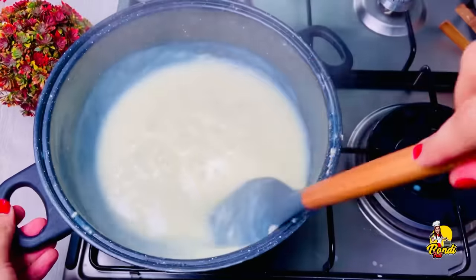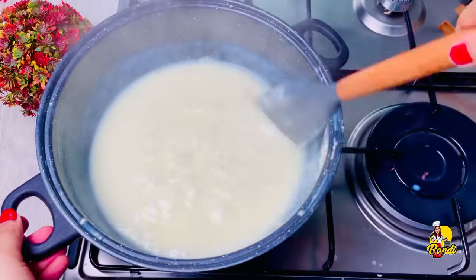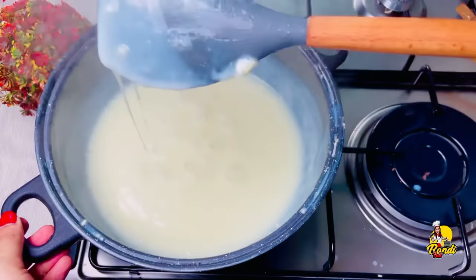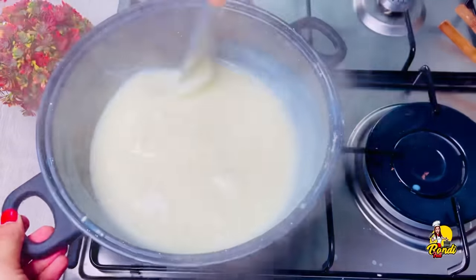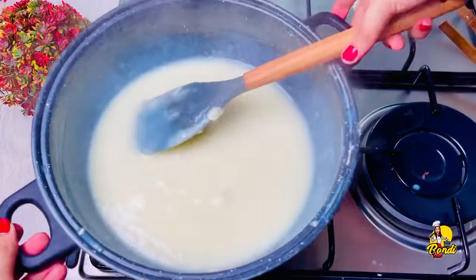We will add this to a little wider. This is a hot pot. Let's take the hot pot. This is a hot pot — we will cook more.